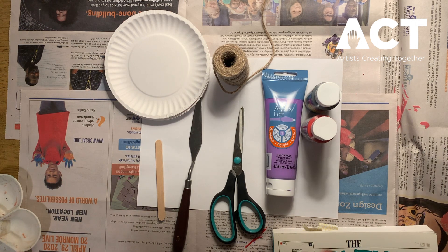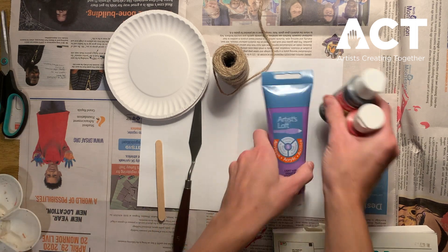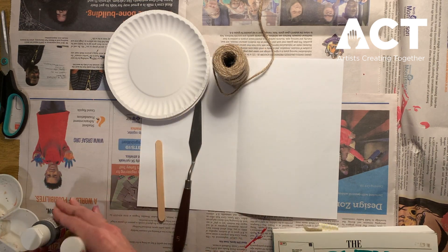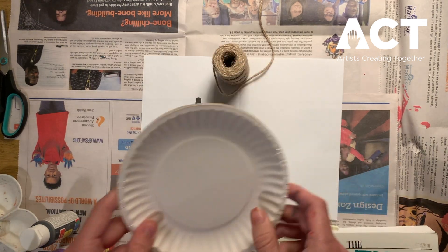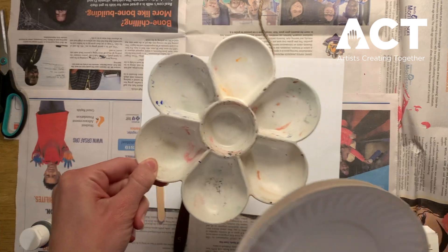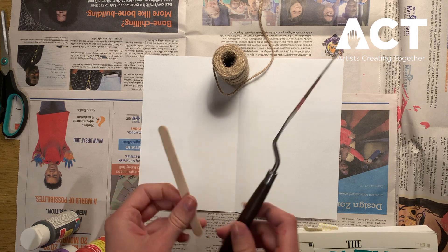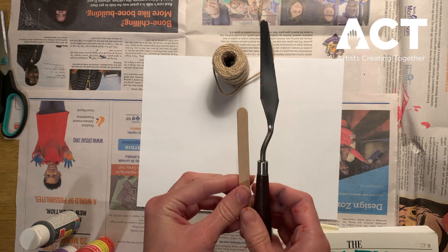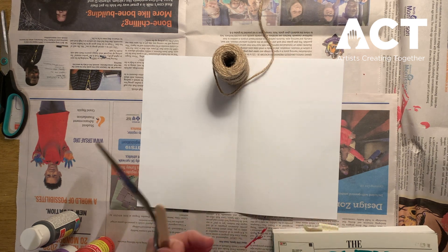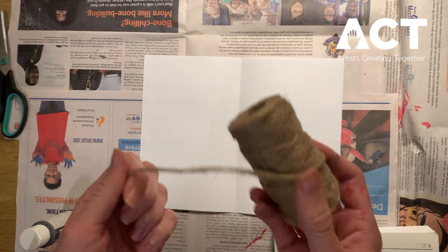Next we're going to go through our supplies. We're going to need some scissors and some paint — I'm using three colors today. Something to put your paint on; I'm using mini paper plates but you can also use a paint palette. We'll also need something to get the excess paint off our string, like a palette knife, a popsicle stick, a kitchen knife, or a paintbrush.